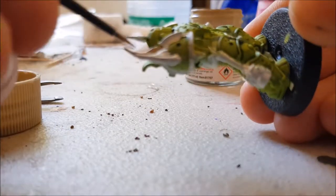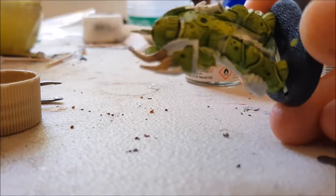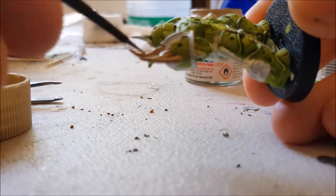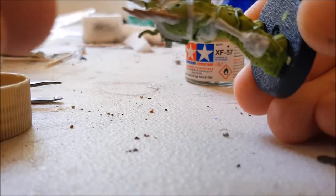I'm just repeating the process for the things coming out of his shoulder. They appeared as bones in the box art, so I'm doing them in the same colour as before, which is Buff.